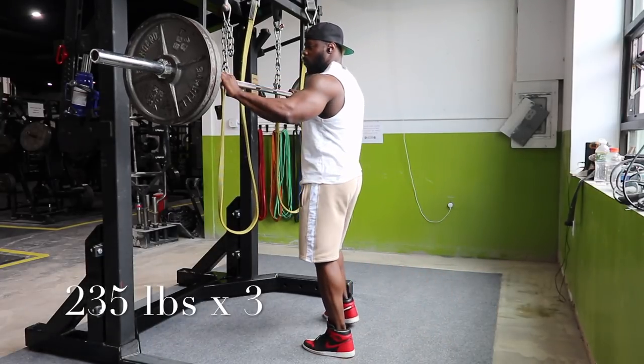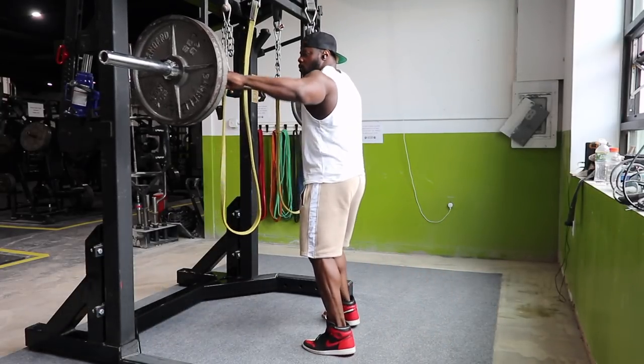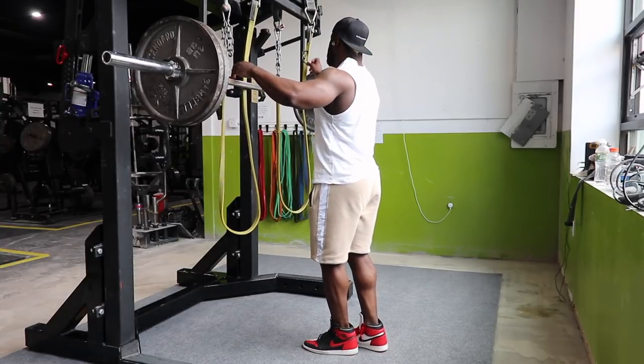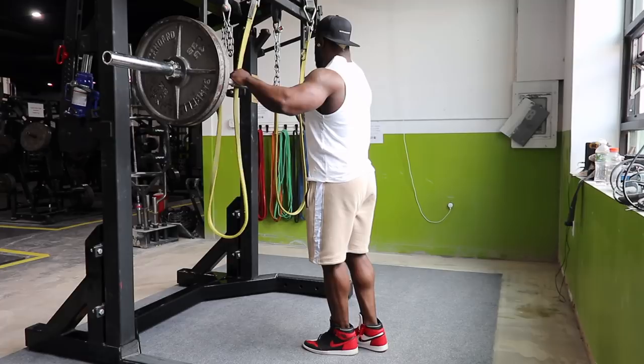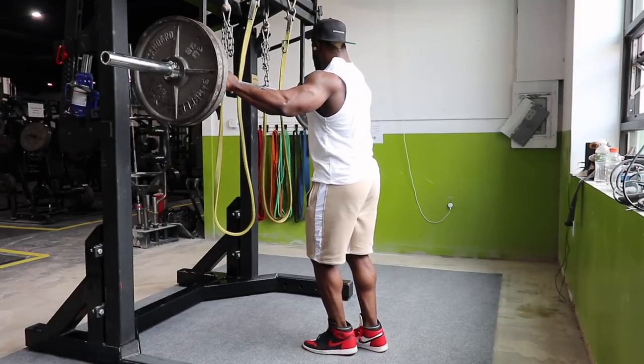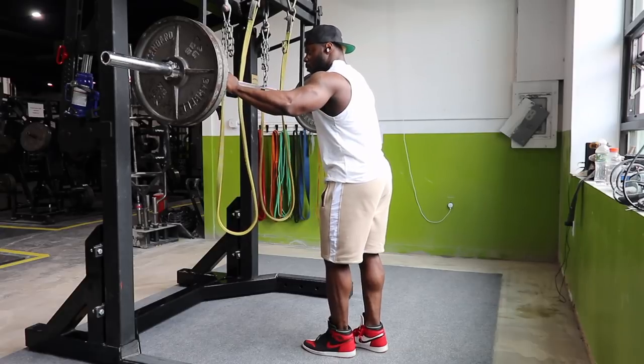What's up everyone, Kevin Oak here. Just real quick, if you're watching this, our latest Barbell Commission release is live on the website, as well as our Memorial Day weekend sale. So everything, including the new stuff, is on sale on the website.